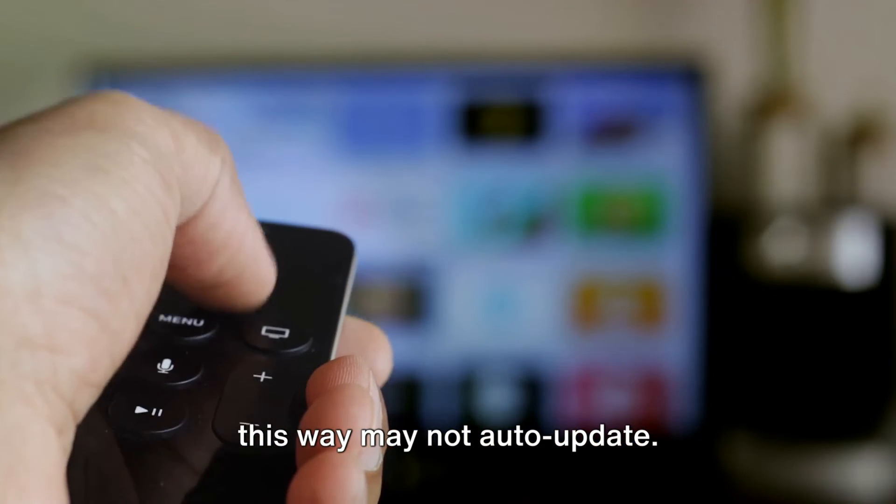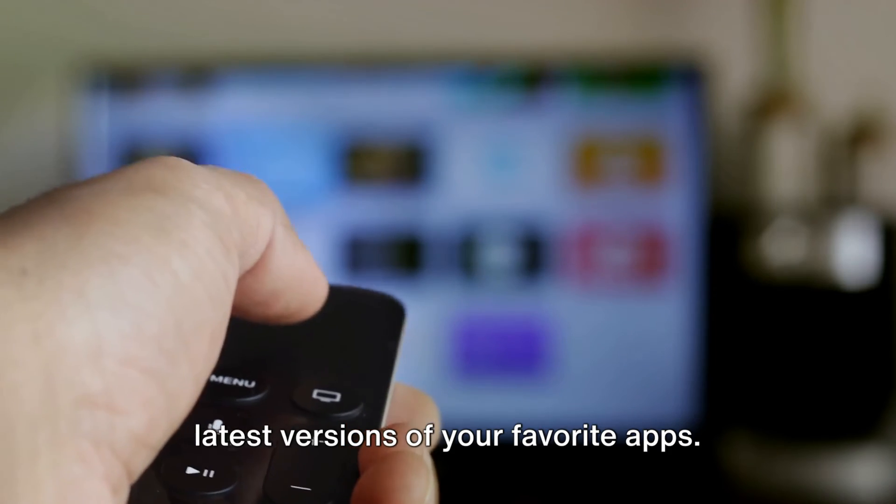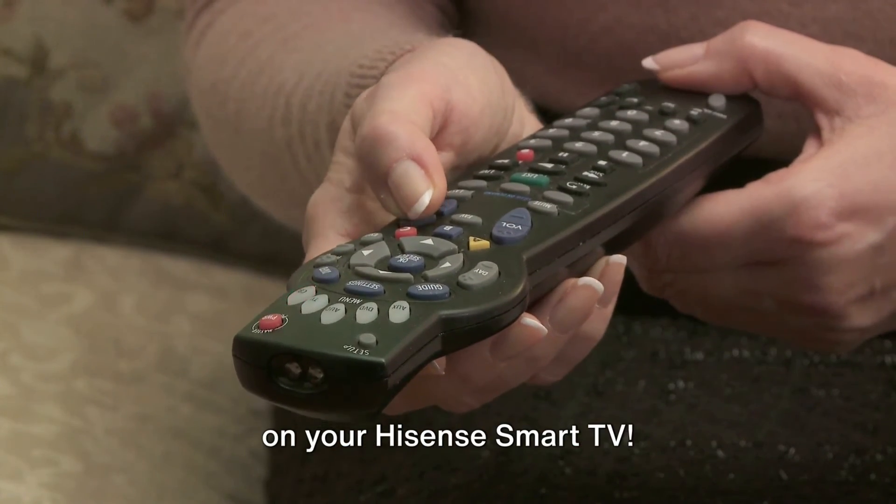Be mindful — apps installed this way may not auto-update. Just remember to stay updated with the latest versions of your favorite apps. Thanks for watching, enjoy your new apps on your Hisense Smart TV.